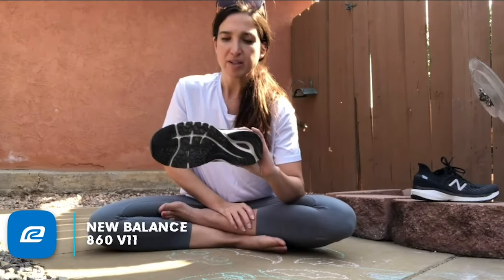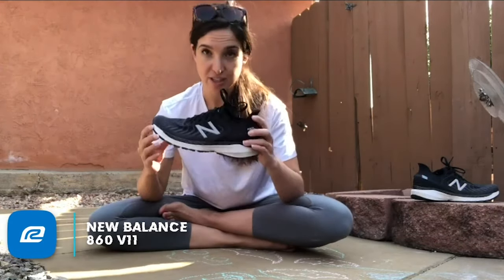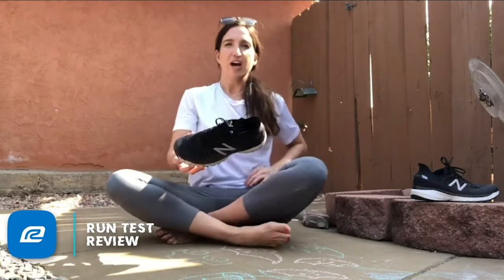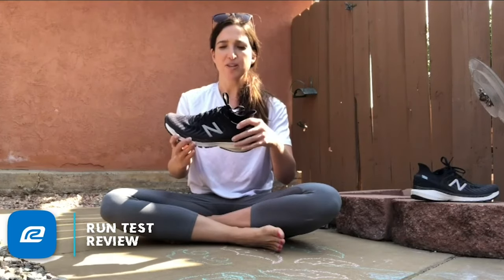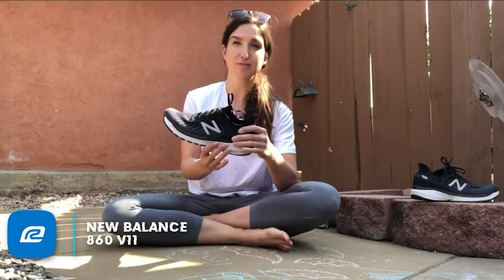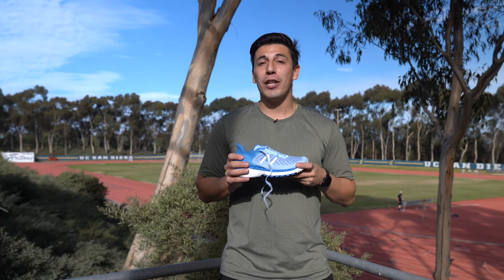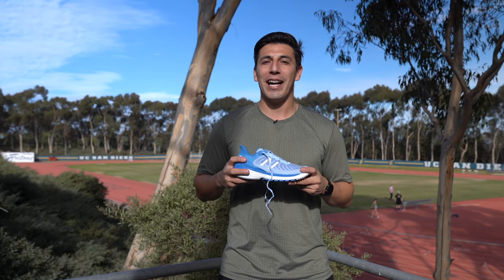I spent about 20-plus miles in this shoe, and the thing I noticed most is that this is absolutely a stability shoe — it feels very very stable on the run. If you have any issues with back-and-forth movement, any worries about slipping side to side, you're not going to have to worry about that in this shoe. It has a really strong medial post and good support structure throughout — a really solid stability shoe. Sam also mentioned that the heel cup was a welcomed addition, really locking you down and helping give you a more comfortable, natural-feeling ride.